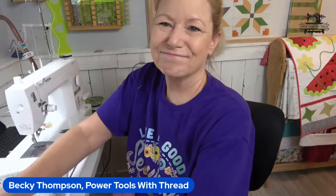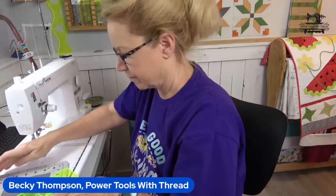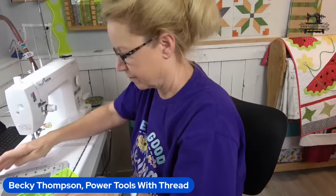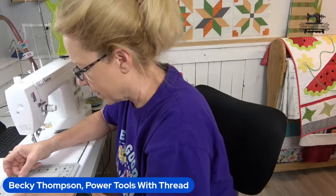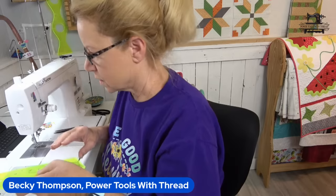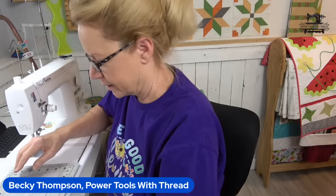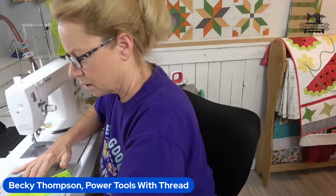Now we need to cut fabric A and fabric E on the diagonal twice. We have two of these fabric E squares. I hate cutting fabric on the diagonal twice. It's very difficult to know where the long side is. If your squares aren't matching up exactly, don't do them at the same time — they'll be wonky.